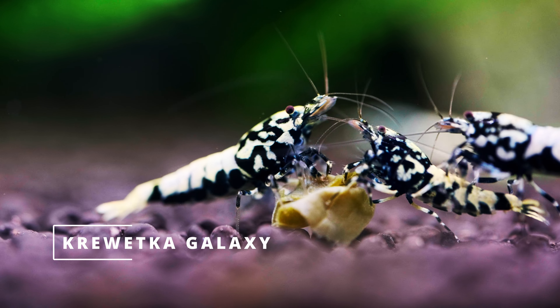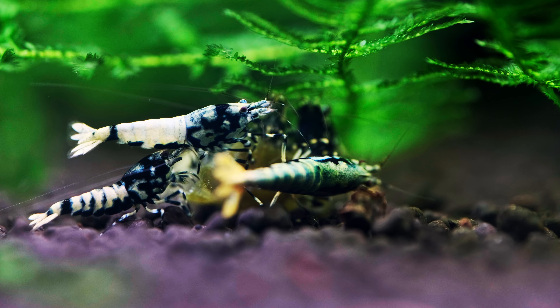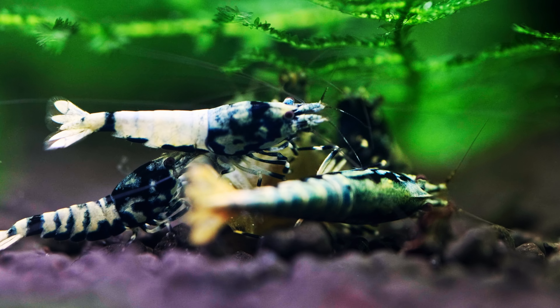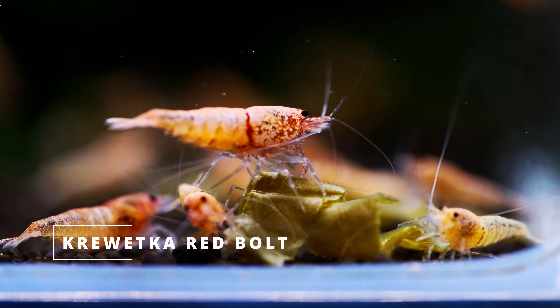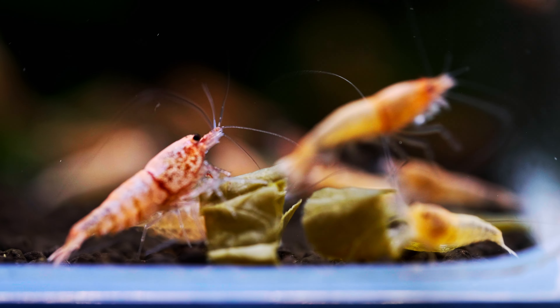In this video I will show you how to make great fermented spinach food. Your shrimps are going to love this food that will be beneficial for their health and development. If you are interested, please watch this video.